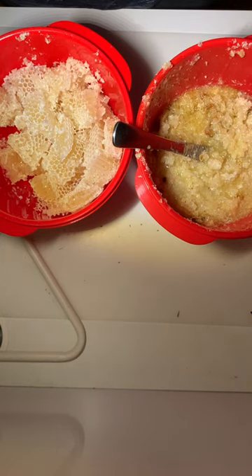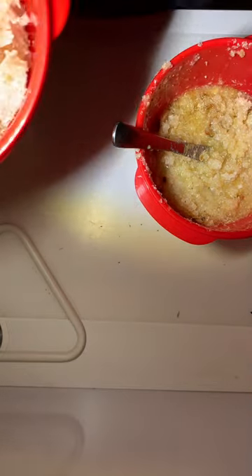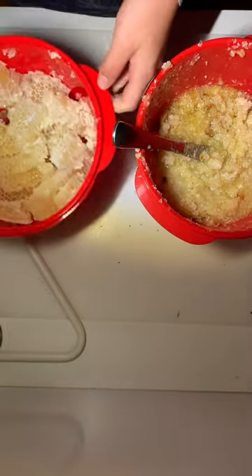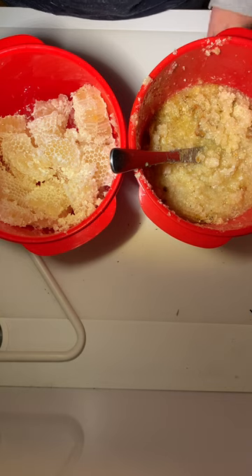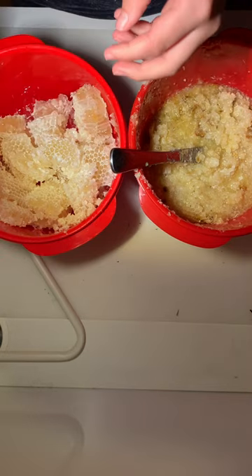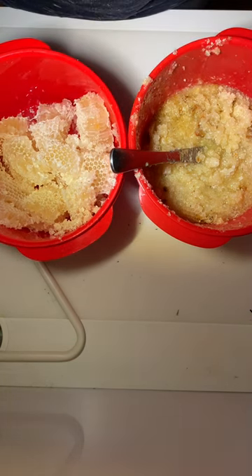Hi guys, welcome back to my YouTube channel. Today we've got some burr comb which was on the lid of my hive. I don't know why, but it had honey in it. I found this on the inside of my lid when I took off the hive because they had expanded too fast and needed more space, so we've upgraded that box.